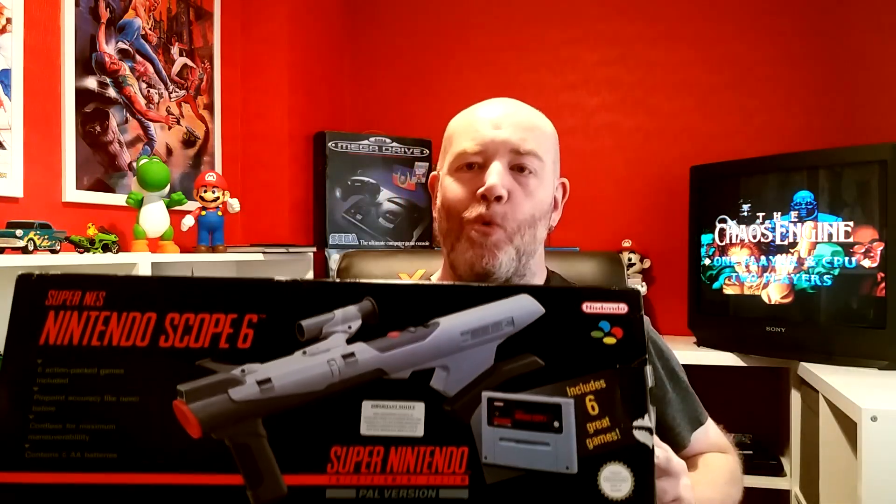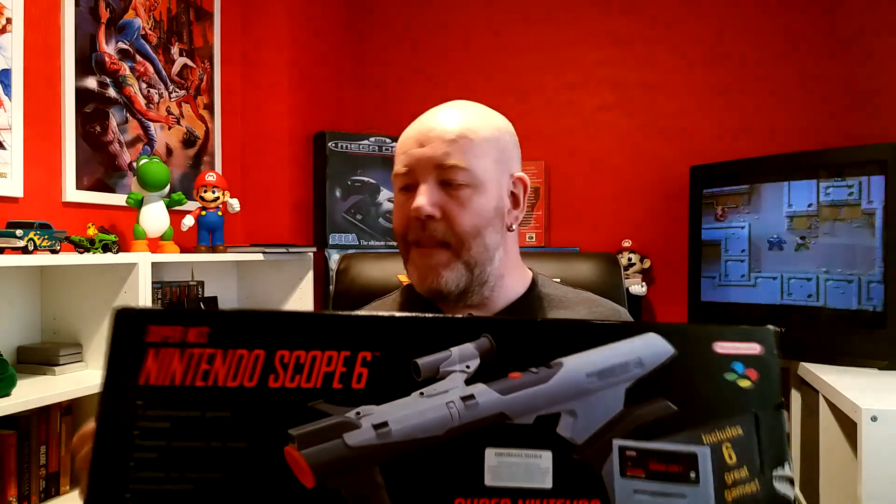First up is the accessory, which you probably noticed in the last video because I wasn't exactly subtle about showing it. It's something I have to have whenever I have a Super Nintendo - it's just an absolute must-buy. It is the Super Scope! Can't beat the Super Scope, it's great. Decent nick, got a bit of wear around the edges but nothing major compared to a lot of the ones I was looking at. I won this on auction and got very lucky - won it for 23 quid, so bonus!